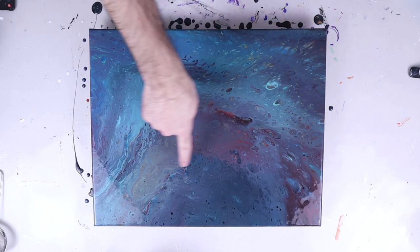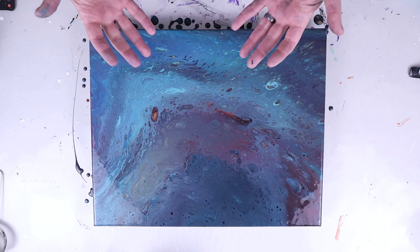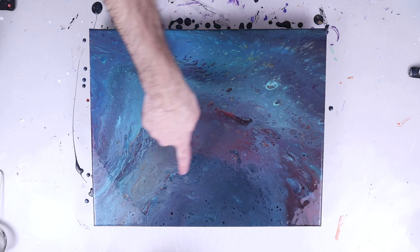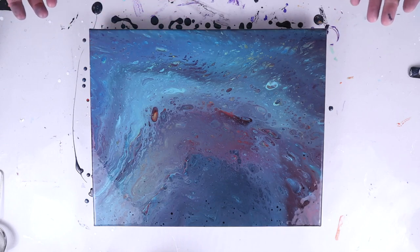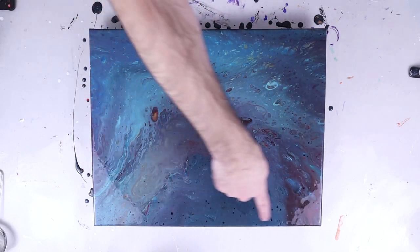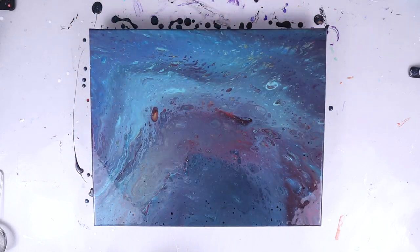A lot of these bubbles coming up have a teal look to them because they are the lighter metallic paint rising to the surface — a lot of this is caused by that metallic paint. I did use Floetrol with all of these, two to three parts Floetrol to one part paint, so I'm going to get some natural cellular action. I have a feeling in about 10 or 15 minutes I'm going to have a bunch more pearl cells on the outside where there was a lot of black. Let's give this a few minutes and come back for a close-up.